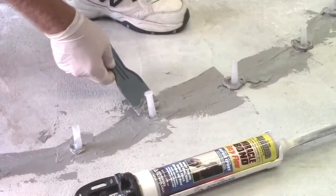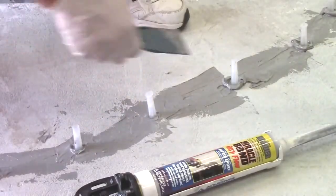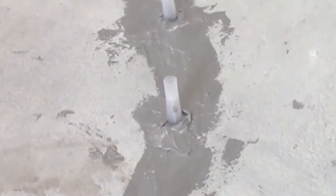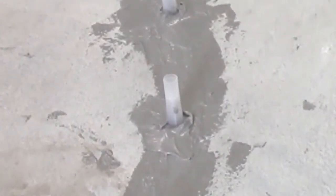Be sure to seal any pinholes or voids between the ports and the substrate being injected. Allow Miracle Bond to fully cure prior to starting the injection. Keep in mind that epoxy cure rate is dependent on temperature.